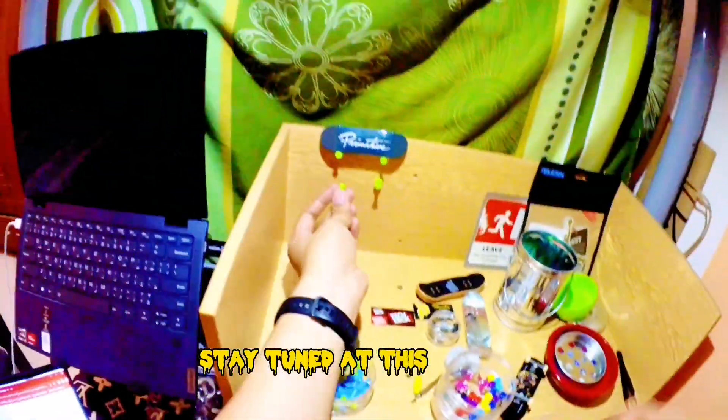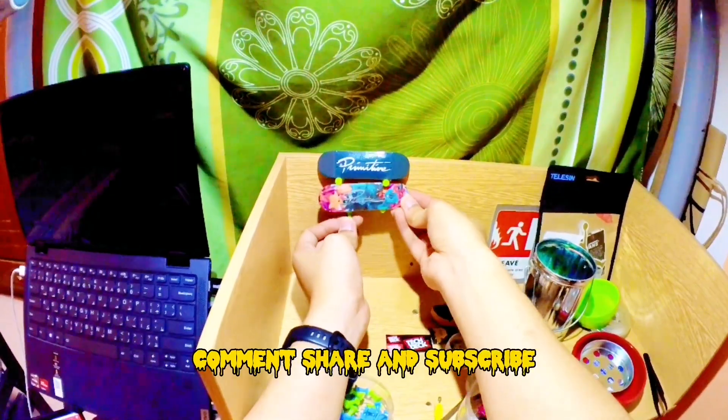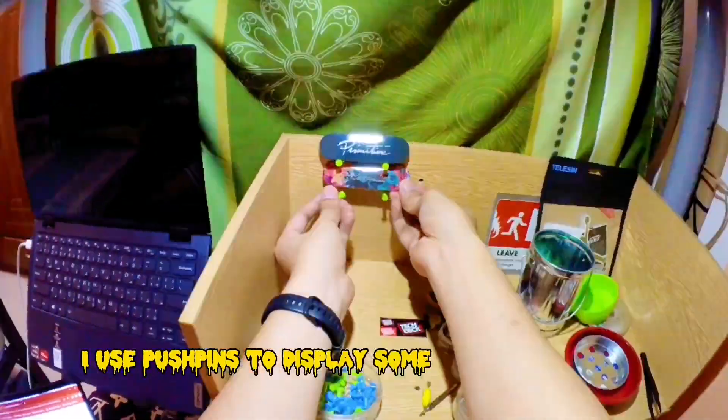Next time I will buy a performance deck, so stay tuned at this channel! Don't forget to like, comment, share, and subscribe, and see more fingerboarding videos like this! I use pushpins to display some of my boards here.